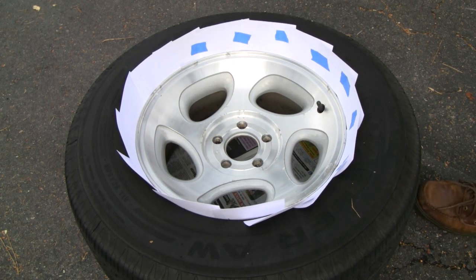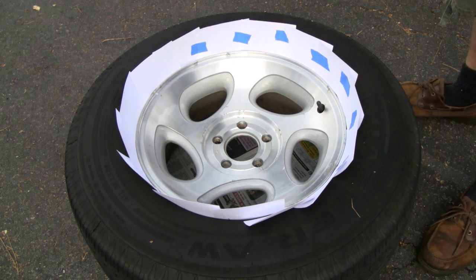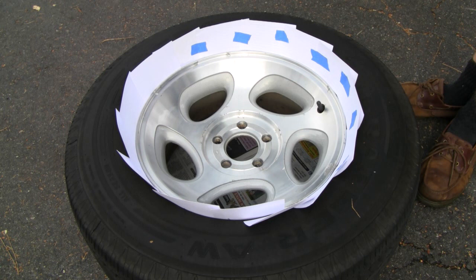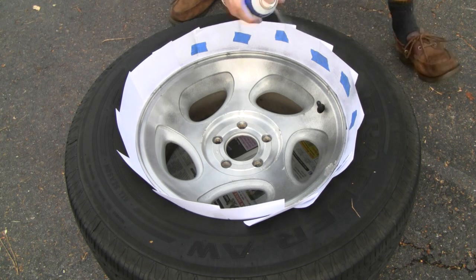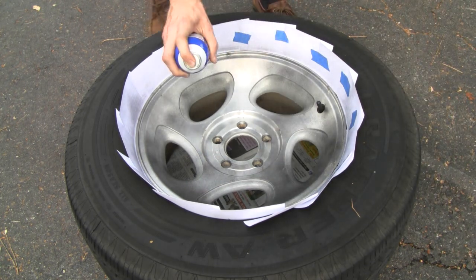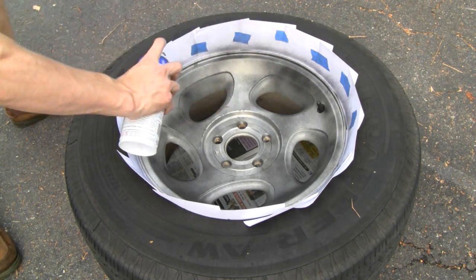After you get done with your index cards all the way around, you're ready to paint. Shake up your can pretty good — I usually shake it for about a minute — and you're ready to put down your first coat. Your first coat is basically like a tack coat if you're painting, so you're just going over everything real light. Don't expect your rims to be blacked out after the first coat — if you try to do that, it's going to look bad. So just get a real light coat over everything; you've got plenty more coats to make it look good.